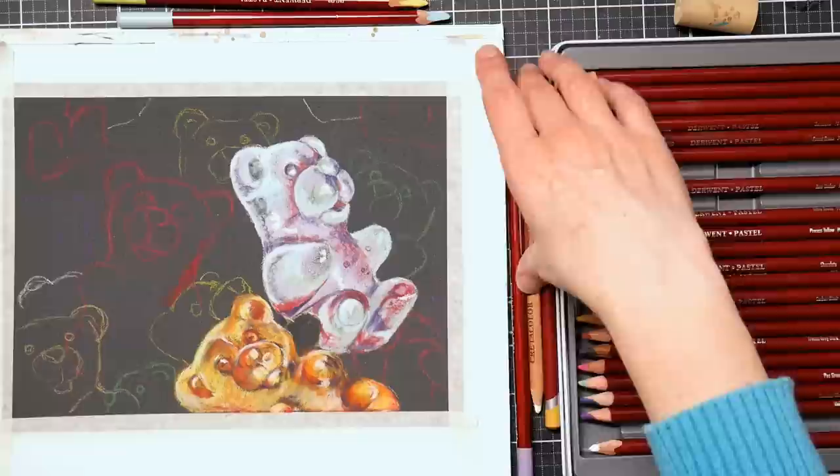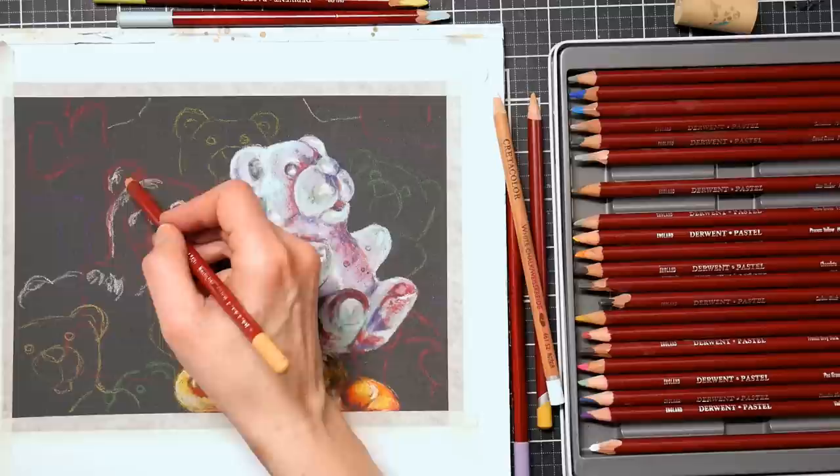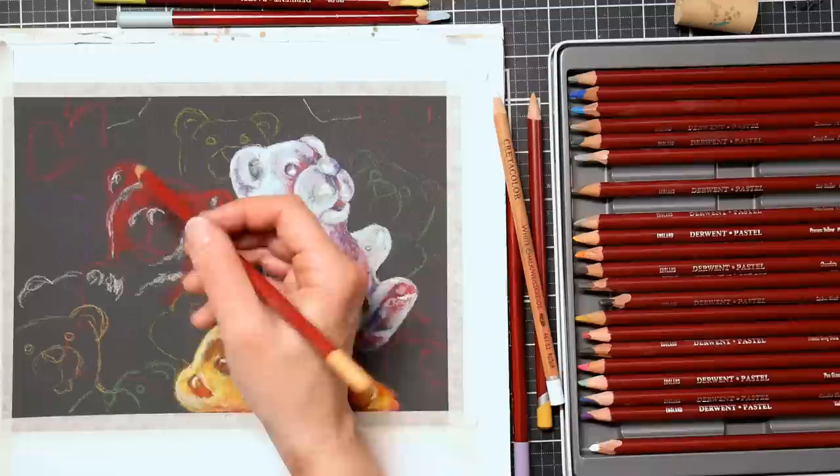I once took a shoe box and saved paper towel rolls and toilet paper rolls, cut them down, and put them in the shoe box — that was a great way to sort pencils by color family. That's another way you can make your own storage. A lot of people like binders, but I don't care for storing supplies in pencil booklets — that's too finicky. I like to just grab my stuff easily, whether in their trays, cups, jars, or a stand where I can see all the colors.